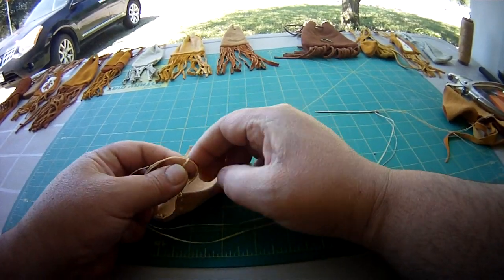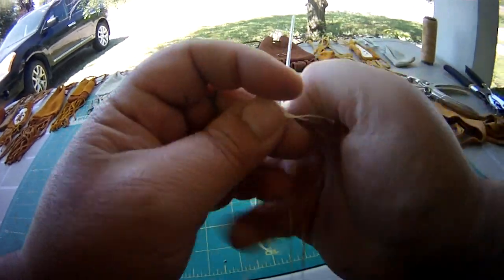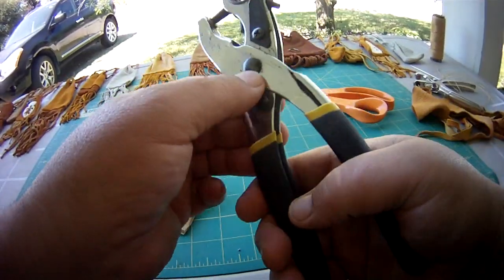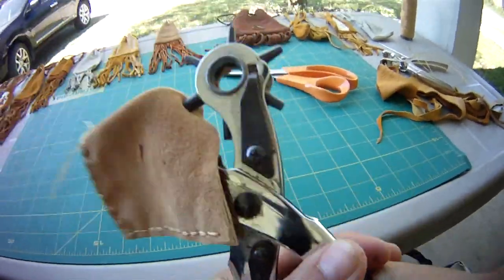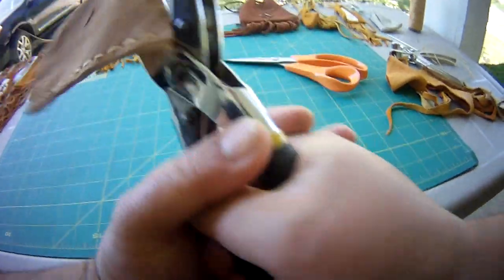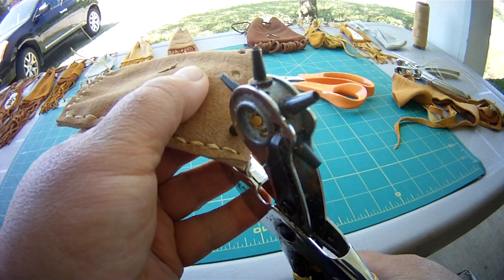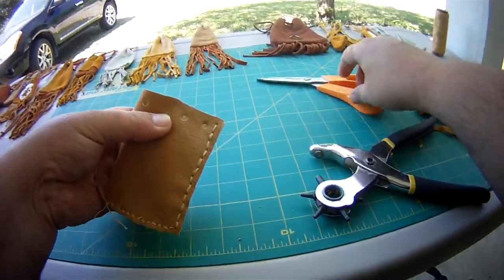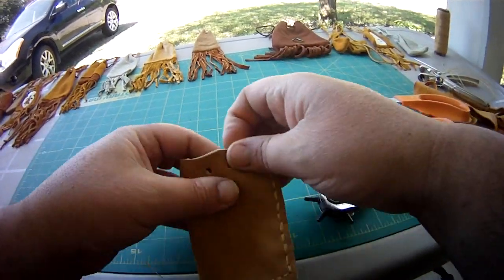You can either do a triple knot or you can touch it with a lighter to melt them and it will hold fine. At this point, you take your large leather punch and you're going to punch four holes along the top. If you're making this for somebody and you want to make sure it's really neat, just take your time with this. Make sure it's uniform and you can just trim off a little bit to get your holes.